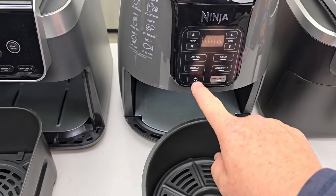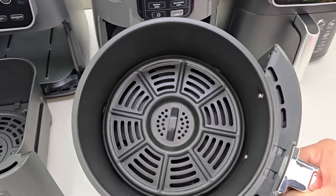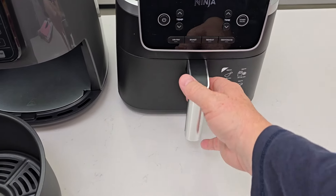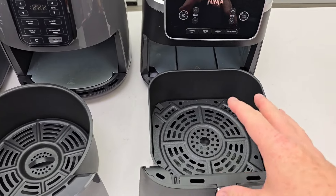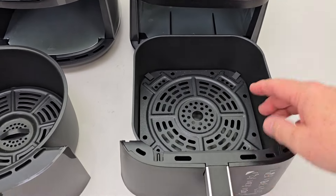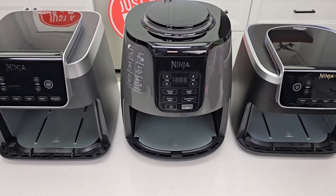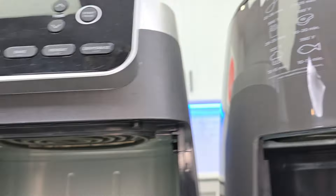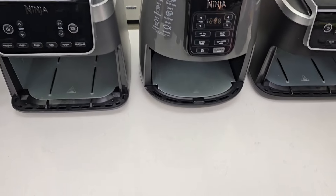The 4-quart only has four functions. I can turn it on, change the temperature and the time, and it only goes up to 400 degrees. It's got a round crisper basket. Here's the 5-quart. If I had to choose between those two I would pick the 5-quart — it just looks a little bit nicer and I like the square design of the basket. These three all heat the air from the top, with a heating element and fan that blows hot air down onto the food.